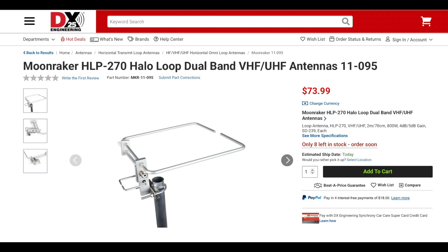Along with all these new products, DX Engineering has a number of new antennas and antenna accessories, including the new Moonraker HLP-270 Dual Band Horizontal Loop for 2 meters and 70 centimeters. This antenna is rated at up to 800 watts and it's a unique half-wave dipole antenna that is bent into a square loop. Frequency coverage is from 140 to 150 MHz and 400 to 470 MHz. This antenna is approximately 11 by 11 inches and weighs in at just 0.8 pounds.